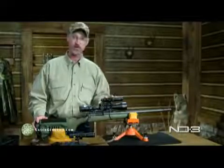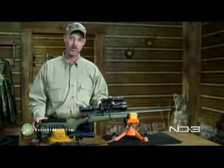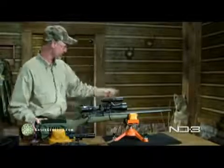Now that we've got it mounted on the scope, lined up, and everything's good to go — we know how to use it and what we're looking for — we're going to get out in the field to see if we can't find some coyotes. You're in trouble, buddy.